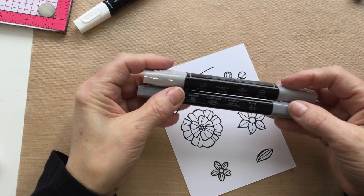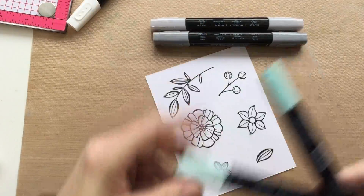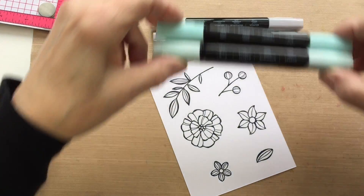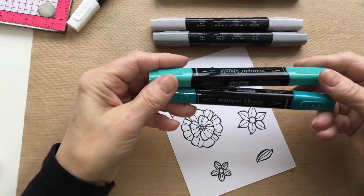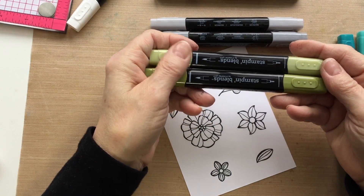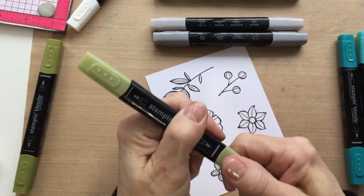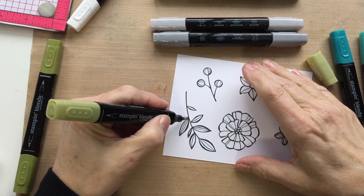I'm going to do the large flower in white, using the shading of Smoky Slate for both shades, and I'm going to use Pool Party — that's the Pool Party two colors — and Island Indigo. I'm going to do the leaves in the Old Olive colors. I'm also going to be using Daffodil Delight for the center of the flowers and Pumpkin Pie, the dark one of that.